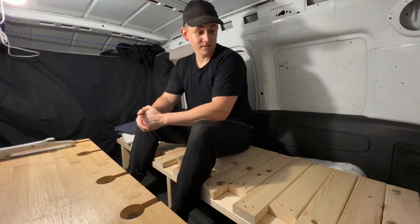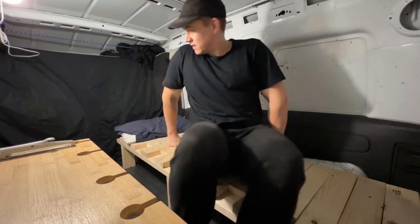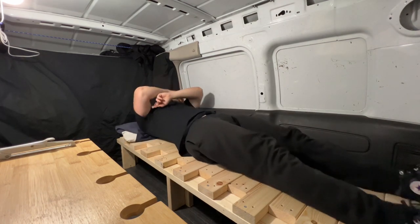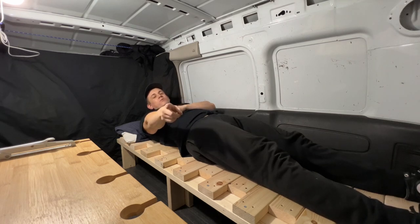There we have it — a fold-out slat bed that fits perfectly in my van. I think that's about all for this video, so if you'll excuse me, I'm going to have a nap. Oh yeah, if you're new, hit the subscribe button.